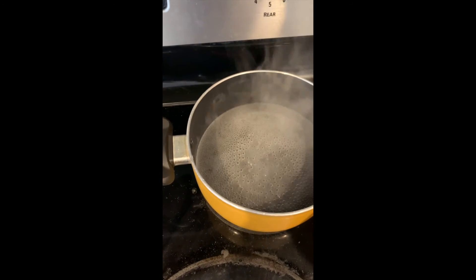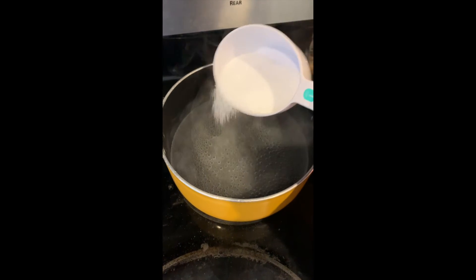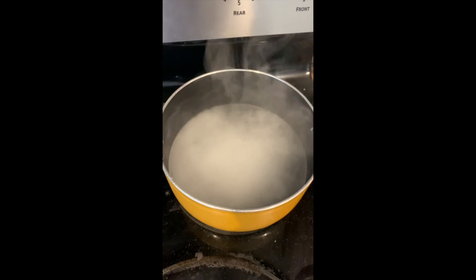Our water is coming to a gentle bubble. I'm going to start adding in the salt slowly, little bits at a time, letting it fully dissolve in the water before adding any more.